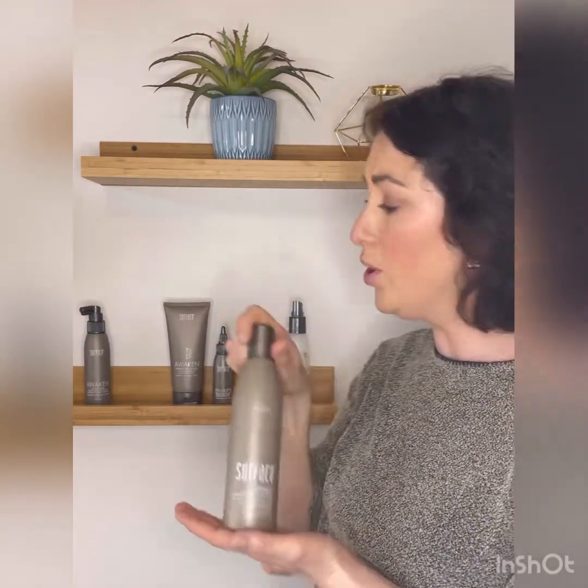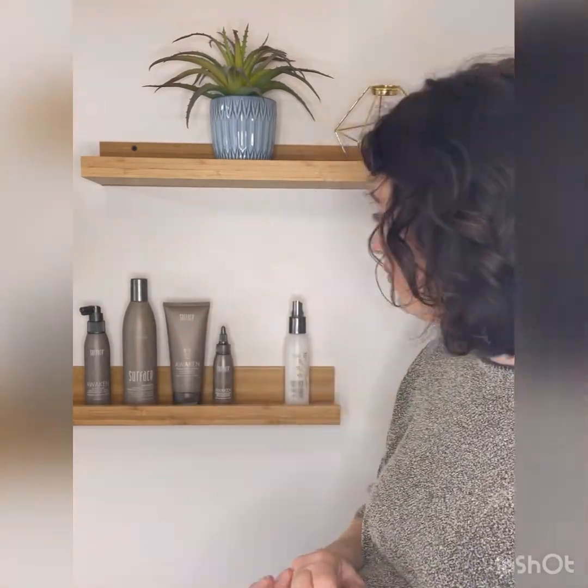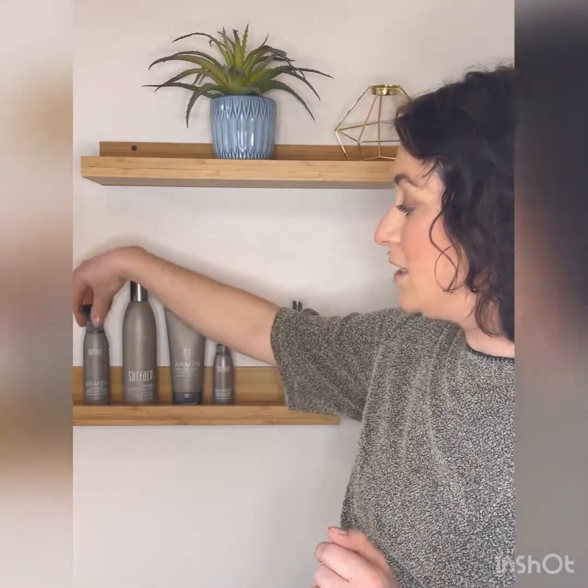Shampoo two times with the shampoo, then follow up with either the conditioner — today I'm going to be using the hair mask, which I find is a little more moisturizing. Really focus on working it into the scalp. Once you hop out of the shower, we're going to go back to the scalp elixir.